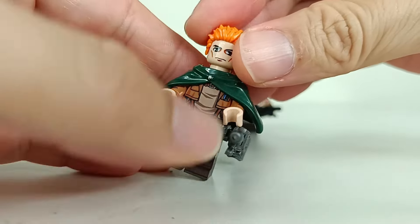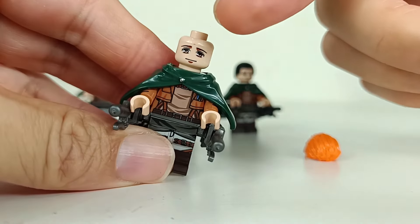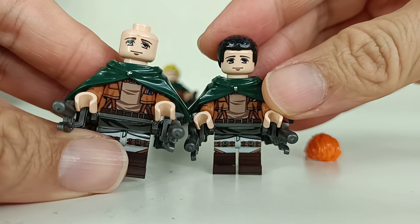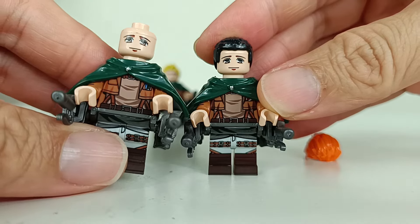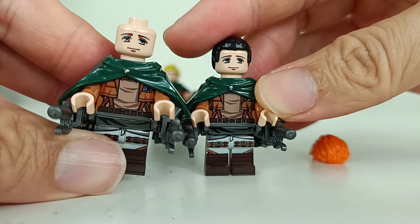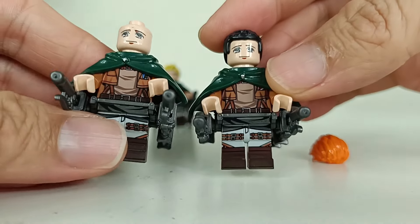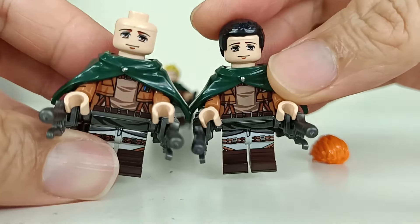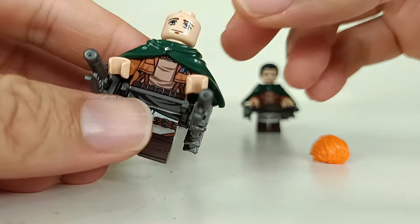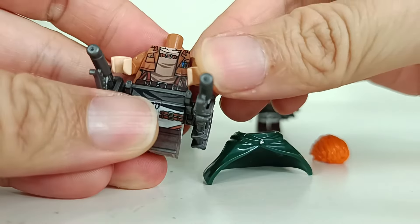Other than that, the face printing — you can see there are 2 different face prints, but all 4 of them have the same ones. So I think the options in terms of face print are rather limited. If each of them had a 2-sided face print, that would be a really cool army builder set, but as of now most of them have the same face print — that's a negative for this set.